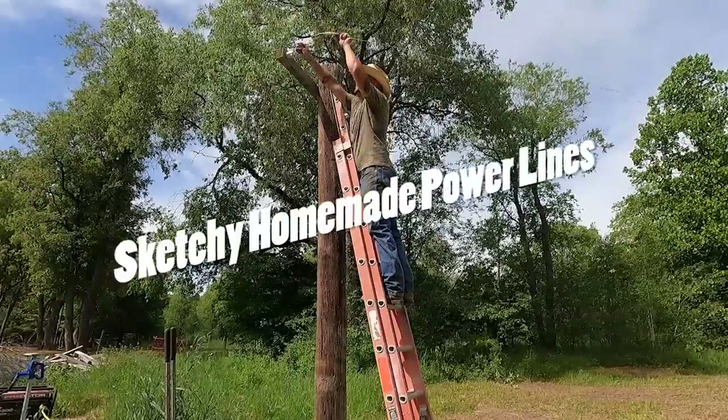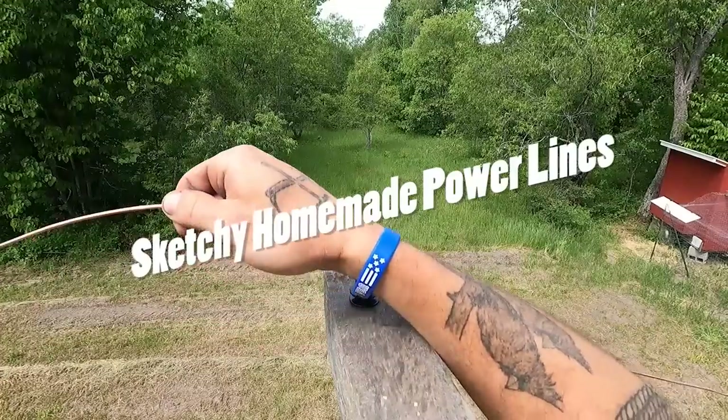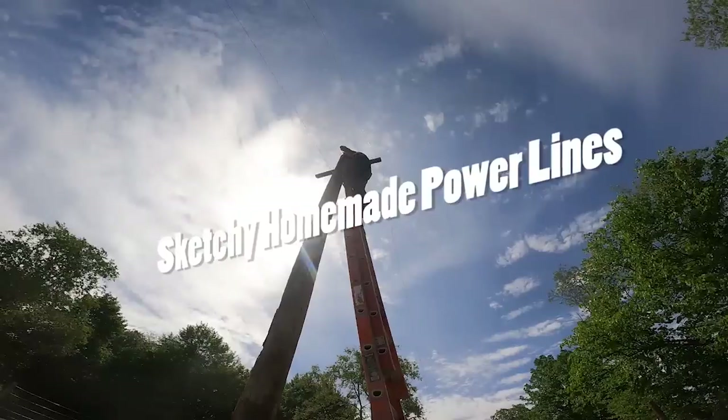Hey y'all! Welcome back to Andy's Little Homestead. Today we're gonna run some sketchy homemade power lines.